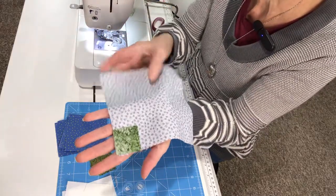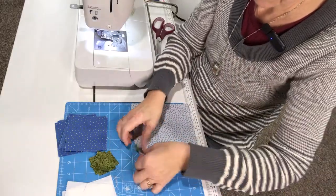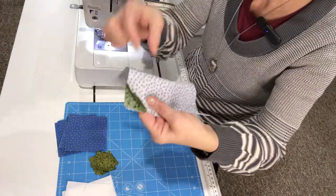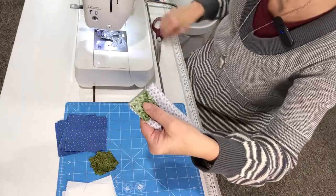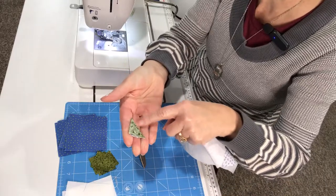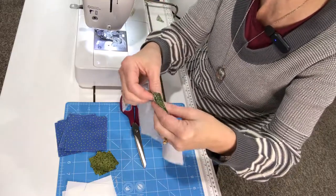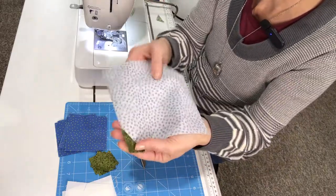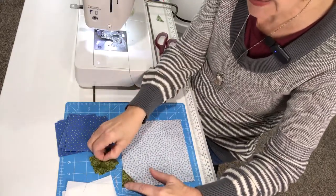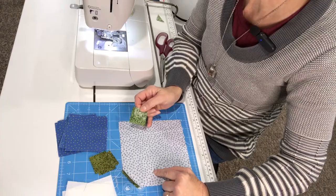I have sewn from corner to corner. We're going to turn this over — just like that — and that's snowballing the corner. Then we're going to trim away this excess fabric. Because it's so tiny, I'm going to put it in my pet pillow for stuffing. There is one corner snowballed on my six-and-a-half-inch square. I'm going to snowball each of the four corners on the six-and-a-half-inch square, so I'll do that and I'll be right back.